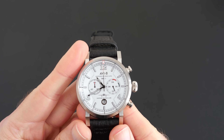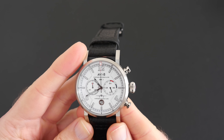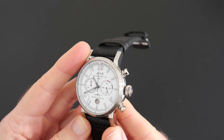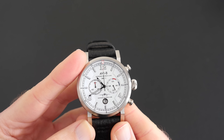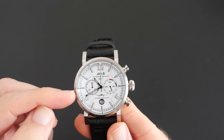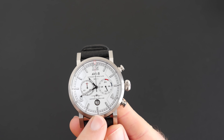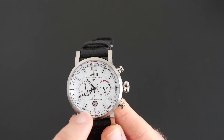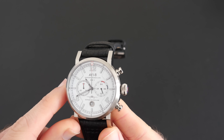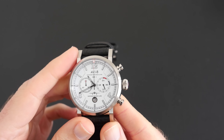Going back round to the front, have a closer look at this multi-layered dial — it really is nicely balanced with crisp printing and some applied markers as well. We've got 12, 4, and 8 marked as numbers, and then the rest of the markers are just applied indices. At the six o'clock position we've got a small date window with a nice silver frame around it.